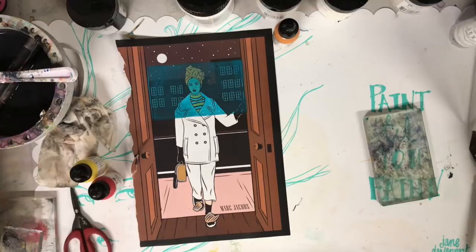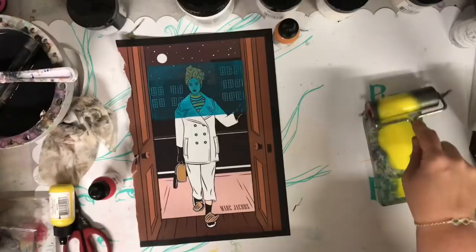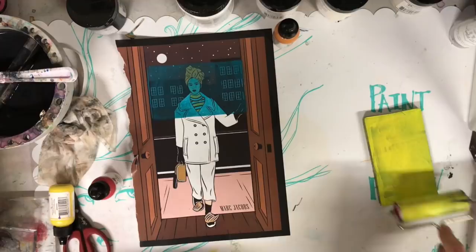Hi everyone, welcome to my channel. Today we're going to be looking at gel transfers using the jelly print plates. As you can see, I've already started to do this technique on the magazine piece of paper. I've just put out some acrylic paint onto the jelly plate and I'm using the brayer to smooth out the paint.